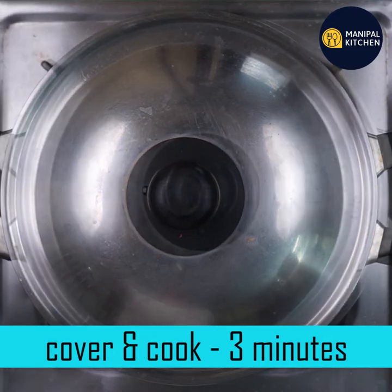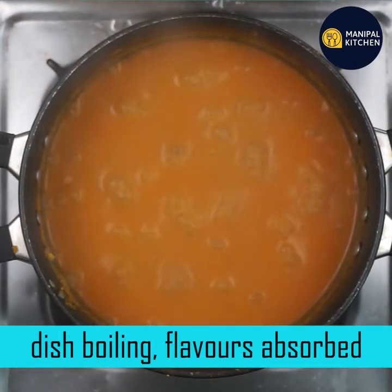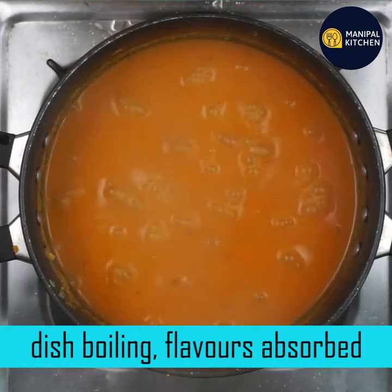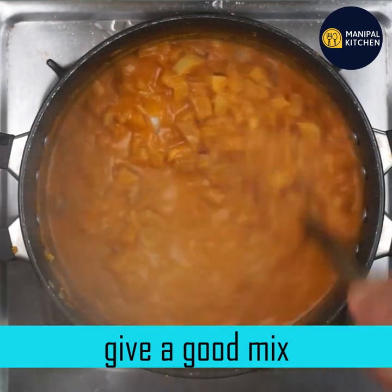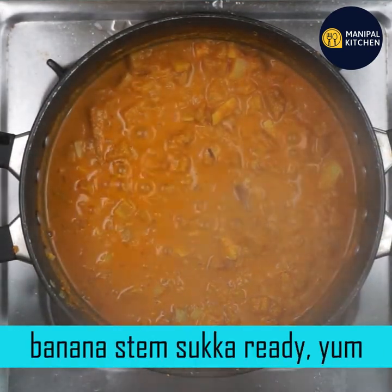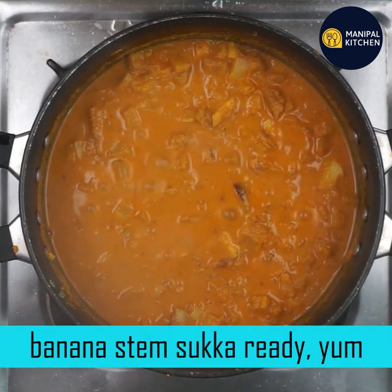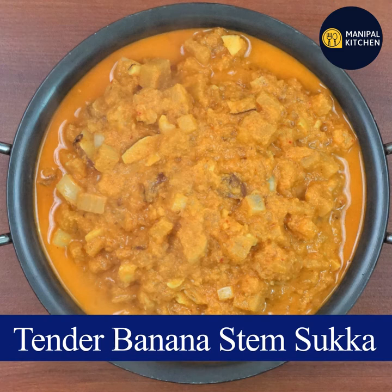You can mix it all together. Now this dish is boiled. You can also mix the flavors and mix it all together. If you like this video, don't forget to subscribe to my channel.